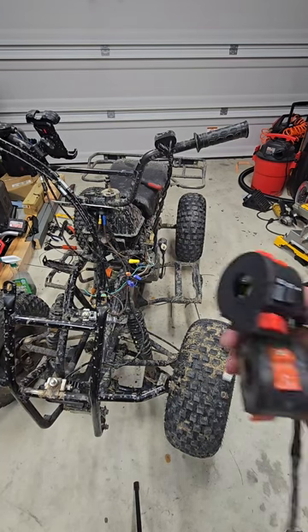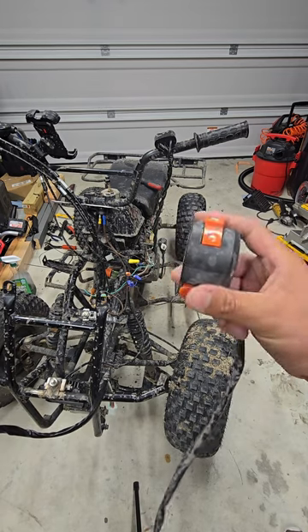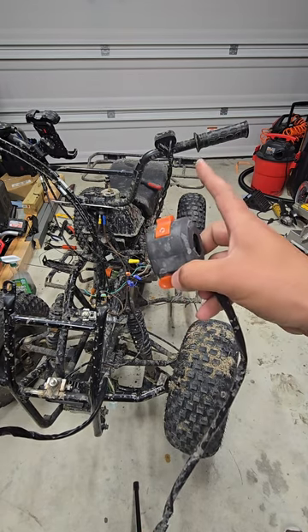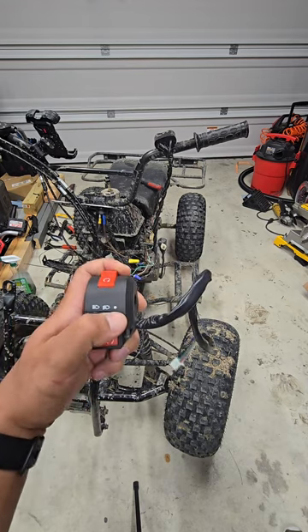We're going to be upgrading from the original kill switch and starter-only button on the steering wheel controller to this one, which actually has low beam and high beam.